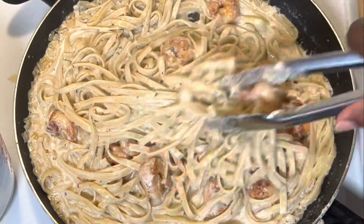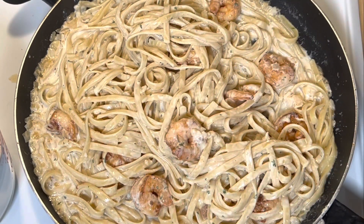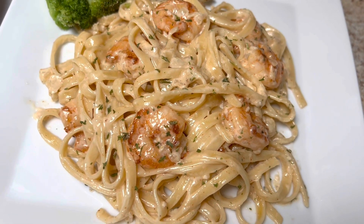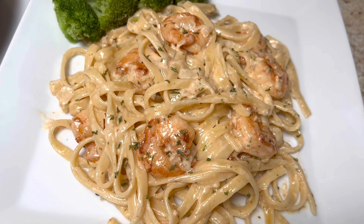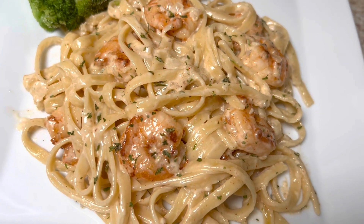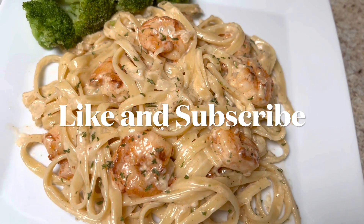You can pair this with some garlic bread — get you some good old crunchy garlic bread. We have broccoli with ours, but you can also pair it with a side salad, that would be delicious too. Thank you so much for joining me today. Have a blessed and beautiful day, and remember to always put God first in everything. Join me again next time on Blessed Row Cooks.